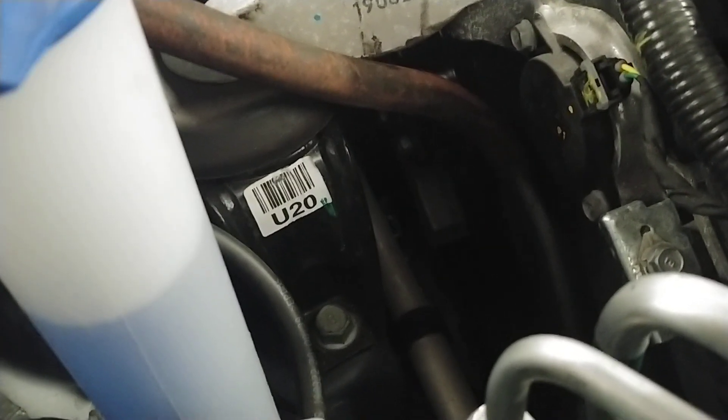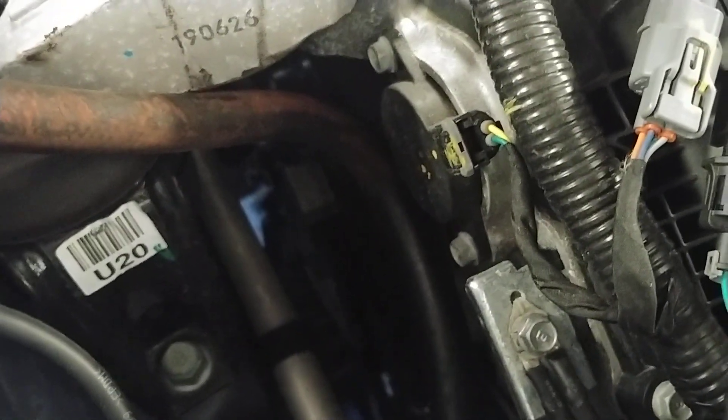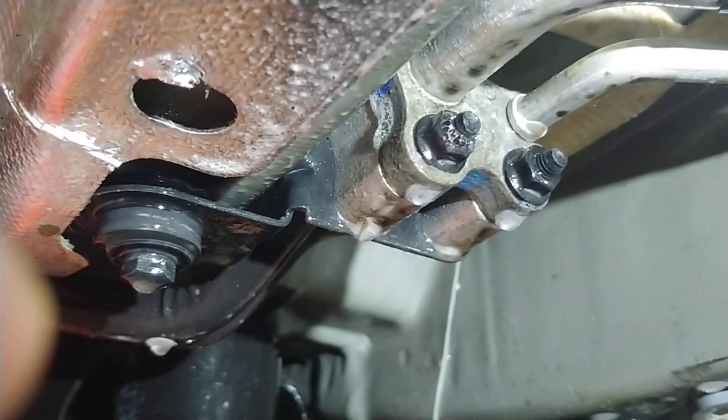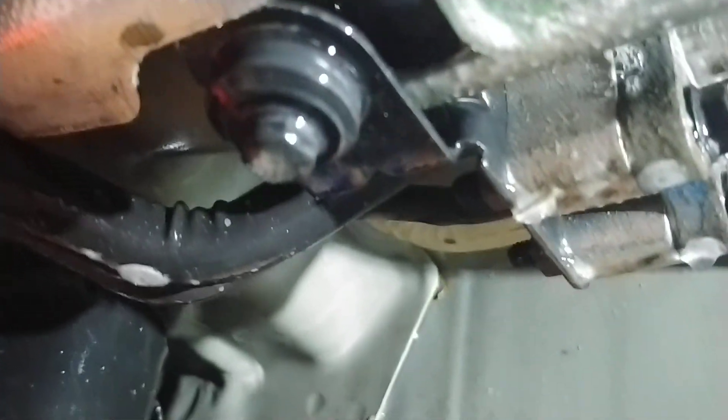You have zero PSI on your gauges — what does that indicate? The system is empty. Either the car was in an accident and they didn't refill it, or you actually have a leak. So we're going to raise it and I'll show you this actually works. What you need after that is a spray bottle, and you spray where the leak is — as you can see it's leaking all the way around. That is how you locate a leak using shop air.